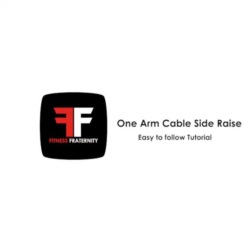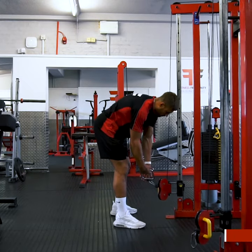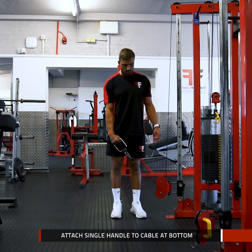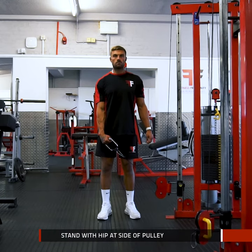One arm cable side raise. The primary muscles we are targeting here are the medial deltoids. Begin by attaching the single handle to one side of the cables and ensuring the cable pulley is at the bottom of the machine. Stand adjacent to the pulley with one hip facing towards the pulley.